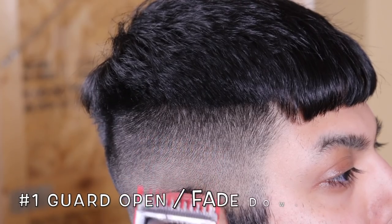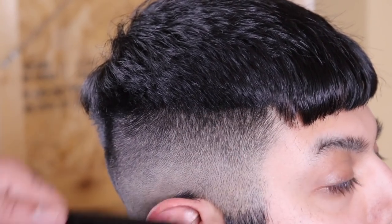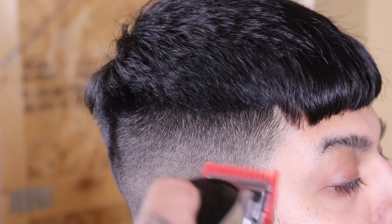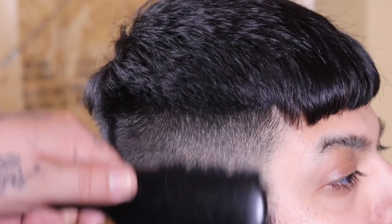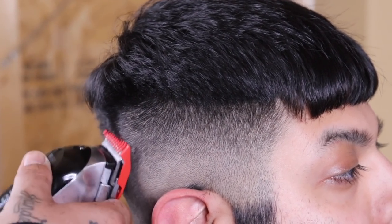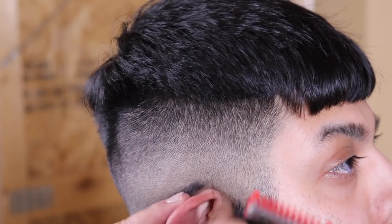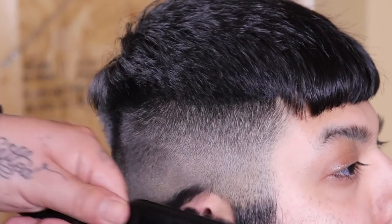Now that I stretched the blend, I'm still noticing a few dark spots, so I'm going to do some detail work. Since I was just cleaning up with the one and a half with the lever closed, I'm dropping down to the Wall number one guard with the lever fully open, tacking any dark spots or blemishes I see and closing my lever as needed until it's completely blended out.